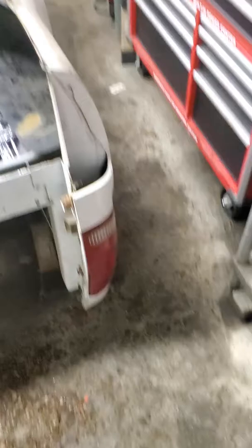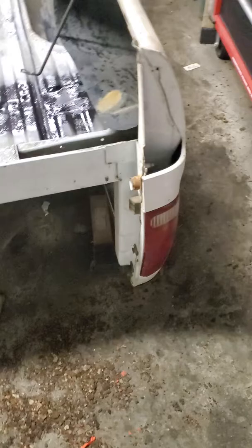By no means am I a professional of any kind. I have a 2005 F-350 and the bed is completely falling off of it. It's toast. It's beyond repairable.